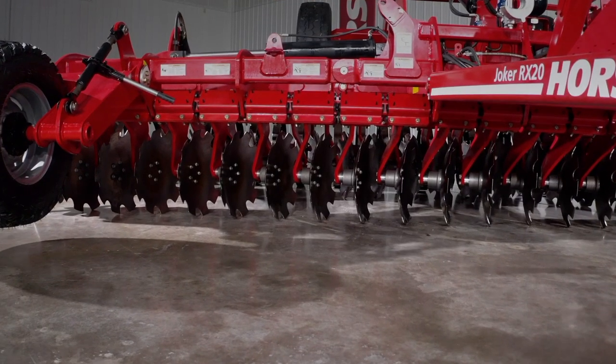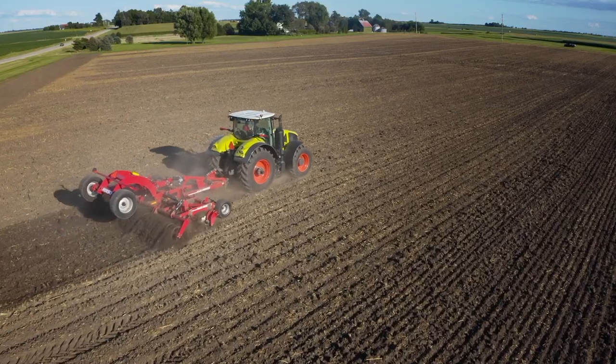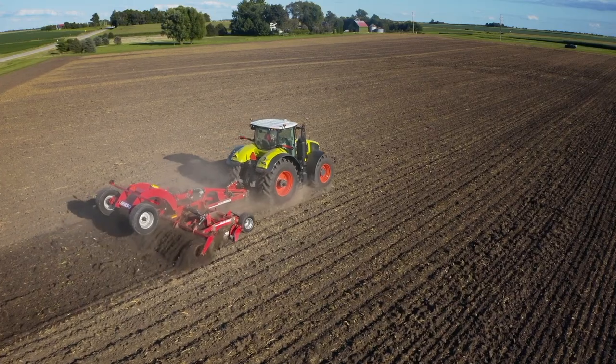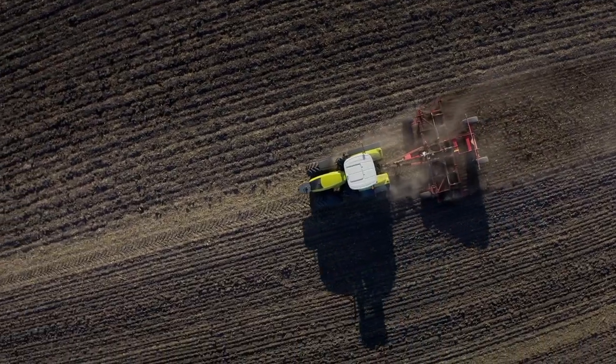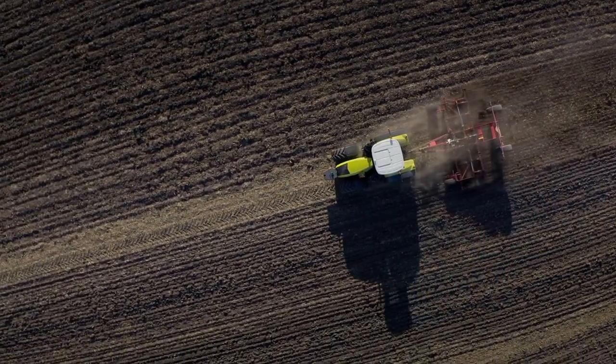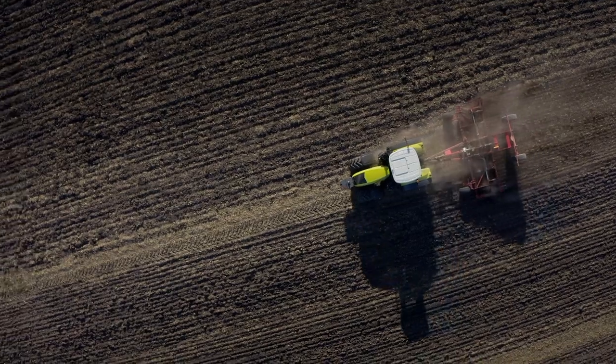Both front and rear blade gang angles are designed at 17 and 17 degrees, designed to leave a perfect horizontal fracture across the full working width of the machine. With this evolution of technology, the Joker RX tracks perfectly during operation, leaving that perfect working horizon for consistent seed placement when following with the planter.